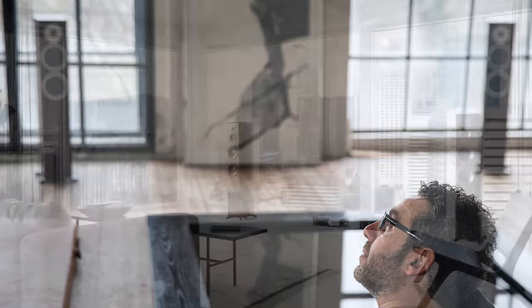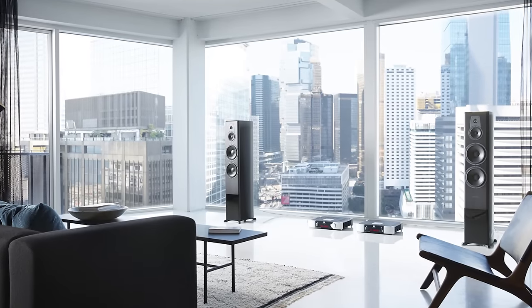We often get asked: which line is for me? Of course there is no wrong or right answer. If you're really into high-res music and have one high-res music source at home, the Focus XD is the perfect speaker line for you. If you're interested in building up a traditional hi-fi system, then the Contour is the speaker for you.